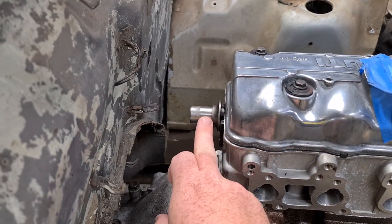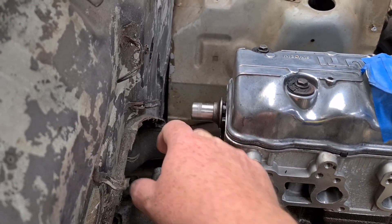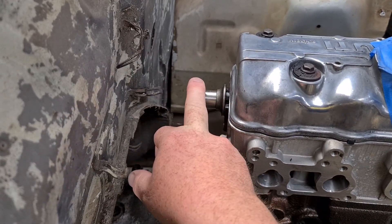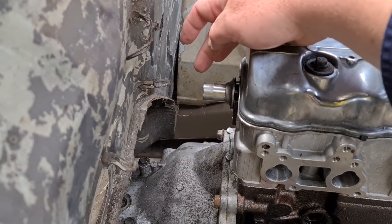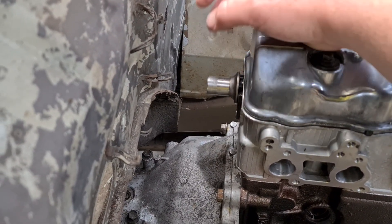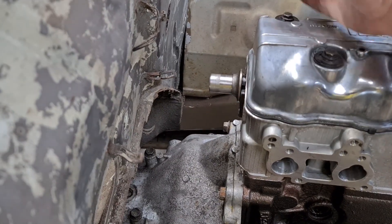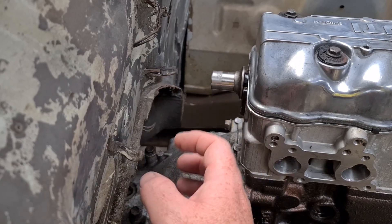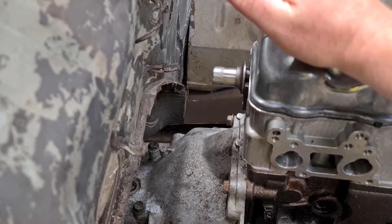Welcome back guys. So we're working on the cam angle sensor. Because we've removed the distributor drive and fuel pump drive off this, I'm going to turn up a flange, make a cam angle sensor, CAD a housing, print the housing, and if that works we're going to cast it in aluminium, and run a cam angle sensor.